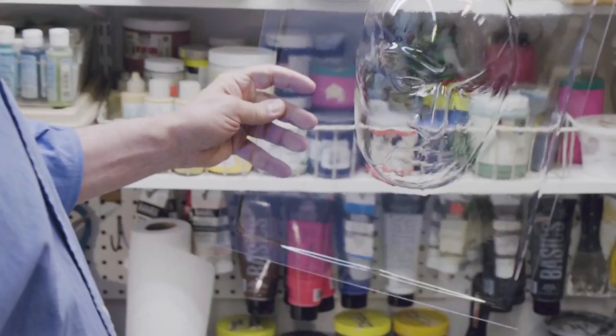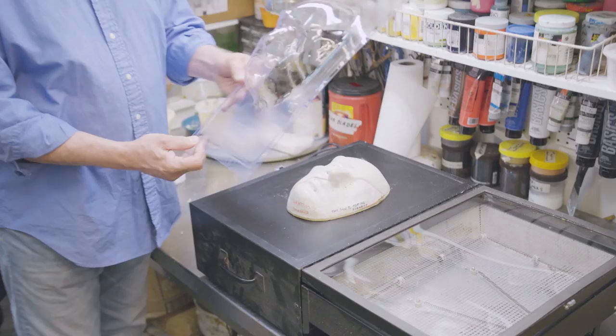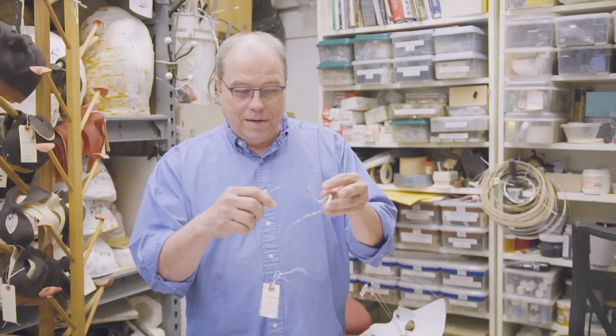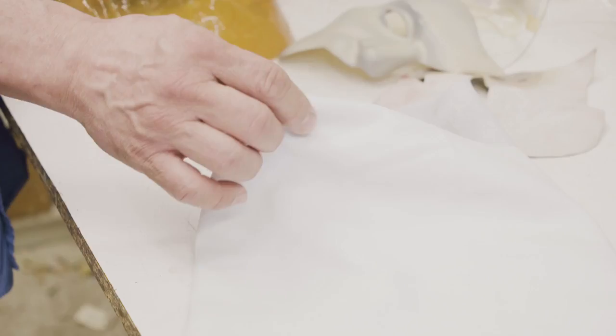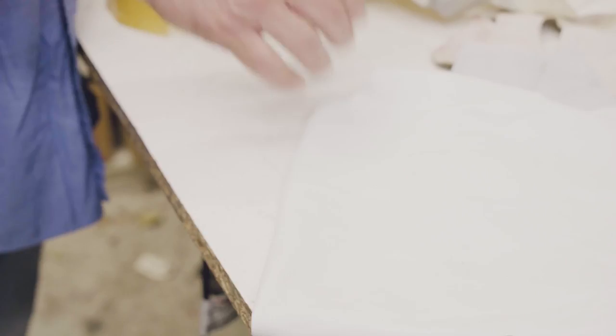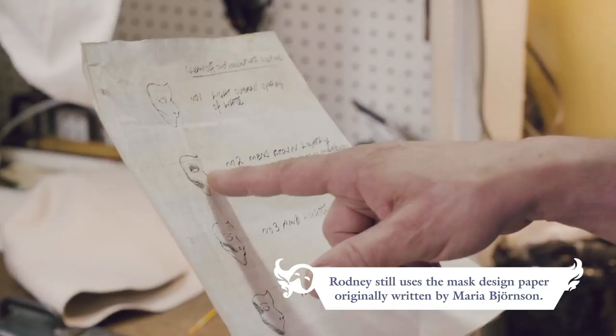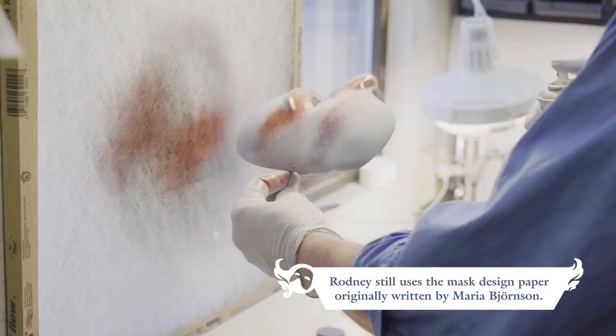And there it is. The next step is we have a template of the wire shape that goes inside, and then this is the leather we use and that gets glued on the inside. This was to show me how to paint it — it shows the different steps and what areas you're painting are shadowed in. I hang it up, it dries, and then it goes to the theater.